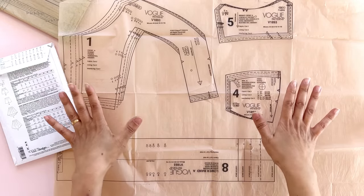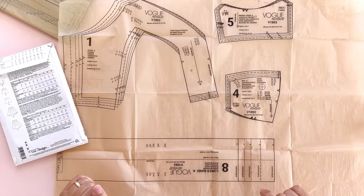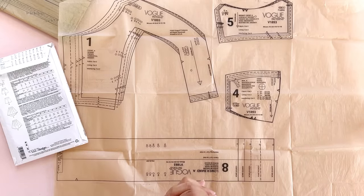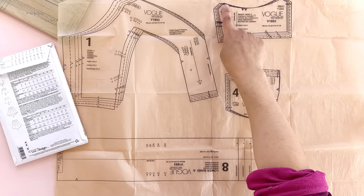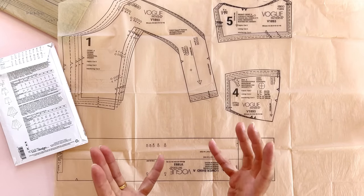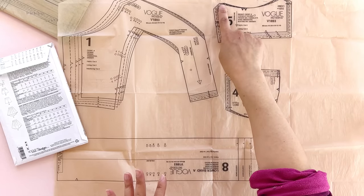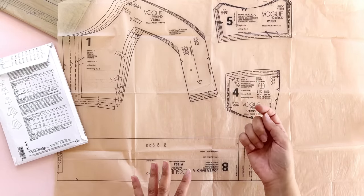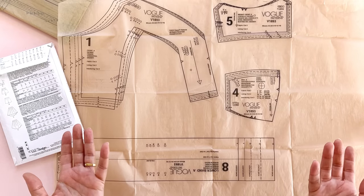All of these sizes — size 6 through 14 for this envelope — are marked with their own special little line. You've gotta find your line and cut along that line. If it gets a little intense up here, try to get it right, but don't stress about it too much. Just take your time when you're cutting out the tissue and really think about where that line is going. You can even highlight it in a different color pen before you cut it out or trace it, so you're sure you're getting it right.